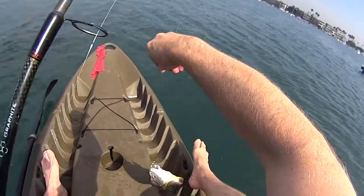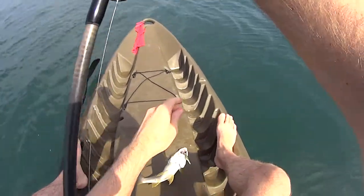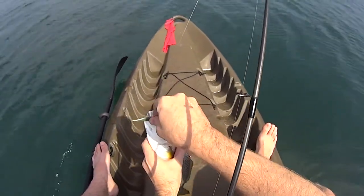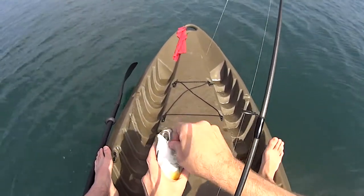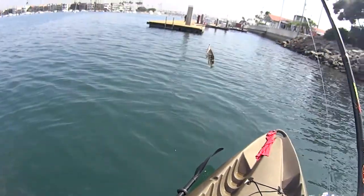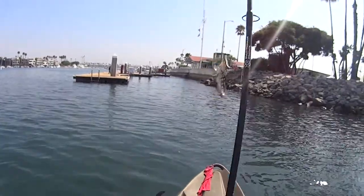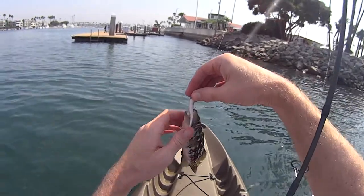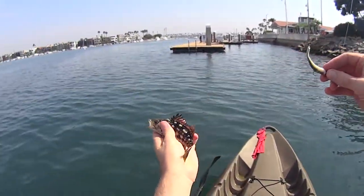There's another yellowfin croaker. Good fishing today. Another calico bass — a real nice one. These calico bass can get pretty big, so grow up, buddy.